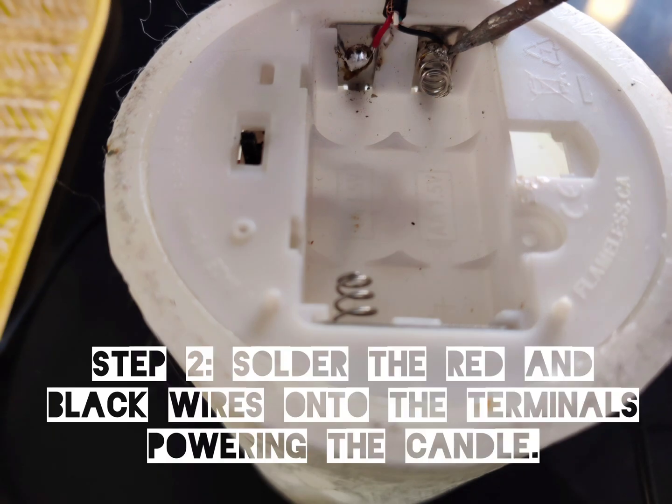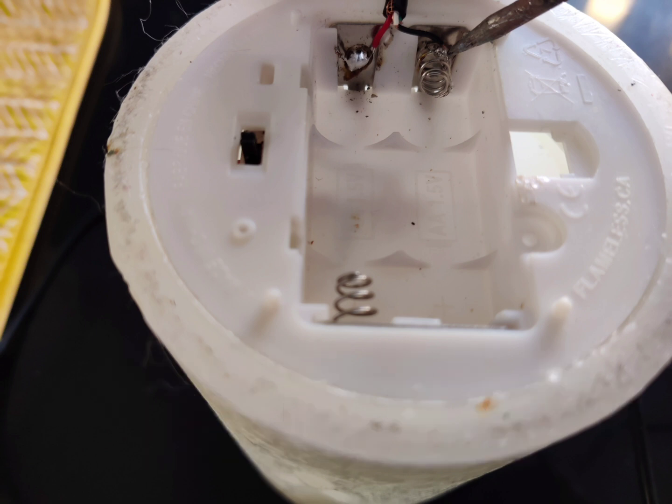Step 2: solder the red and black wires into the terminals powering the candle. Do not solder onto the non-connecting side as it will not light up the LED candle.